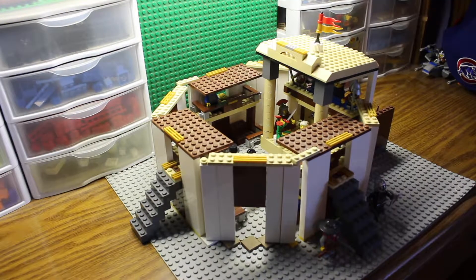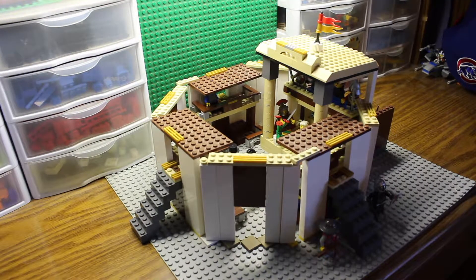Here it is, the LEGO Shakespearean Theater MOC. In my senior year of high school, this is when I built this — I was reading, I believe it was Macbeth or Hamlet. I think Hamlet was the final book report I did for high school. I've always kind of been interested in Shakespeare ever since, fascinated by the storylines and drama. There was a diagram in the book of a Shakespearean theater and I was like, that would look so cool in LEGO — so I decided to build my own.